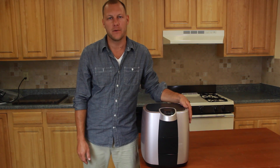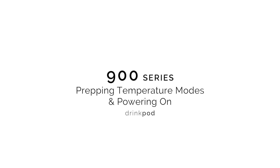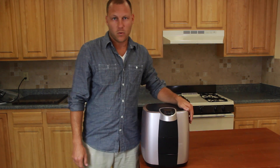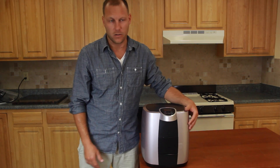Hey, my name is Eric from DrinkPod and I'm here to show you how to set up your 900 series. This will basically be a step-by-step walkthrough of showing you every step of setting up your cooler once your water line is already installed.